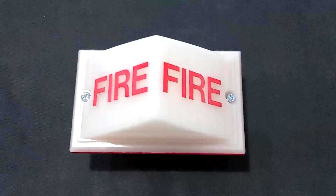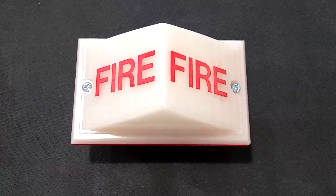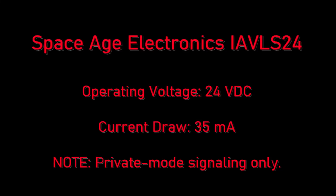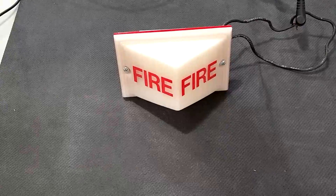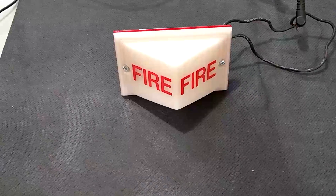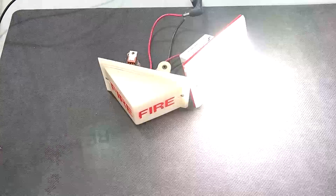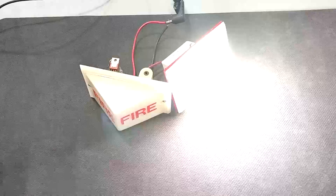These LED strobes flash at 30 candela, and the flash duration is just a little bit longer than a xenon strobe. Now the last thing left to do is test this and compare it side-by-side with the original 2904 strobe circuitry. On the left we have the xenon strobe, and you can hear the audible clicking, and the LED strobe on the right is very quiet. You can see that longer flash duration — it still looks great.